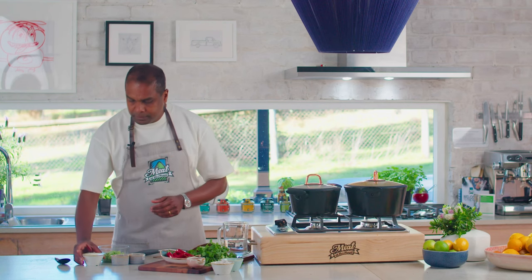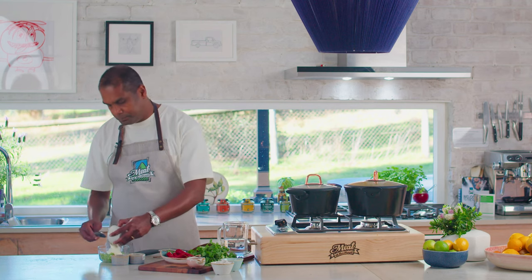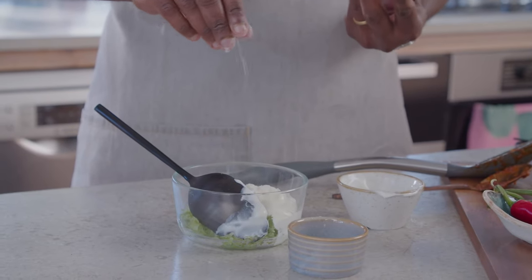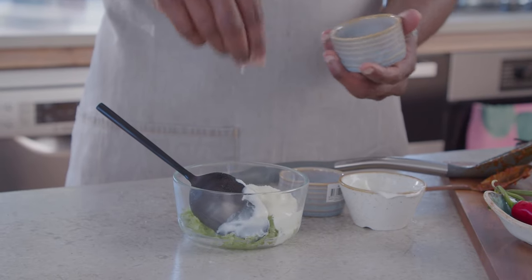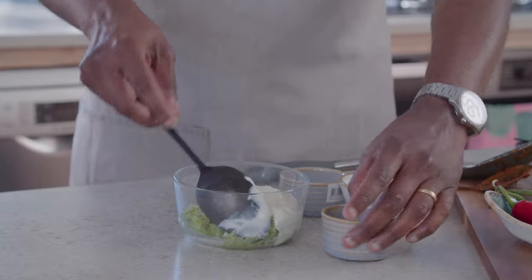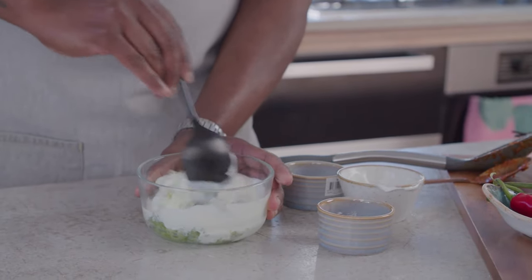While the rice and the meat are cooking, I'm going to show you how to make a quick and simple raita. One grated cucumber, half a cup of natural yogurt, half a teaspoon or one teaspoon of salt, and a bit of sugar — sugar is going to give a nice touch to the raita. Give a good mix and keep this in the fridge until needed.